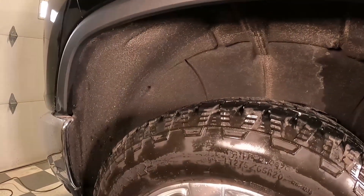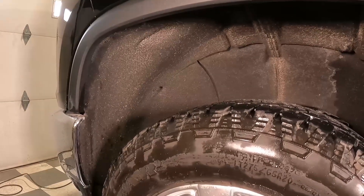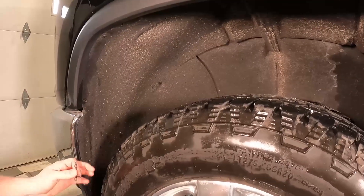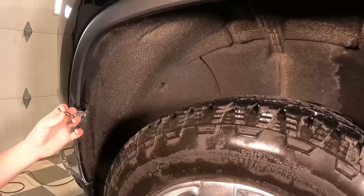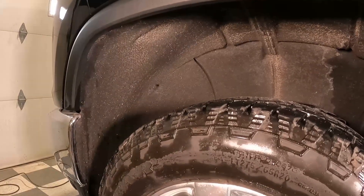We're doing the install on the 2021 L5P Pulsar. We'll take a look at the manual and see the tools required. First thing you want to do is remove the inner fender bolts — it's going to be T15 Torx.